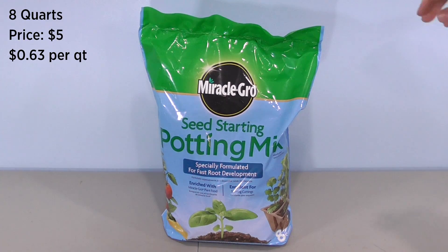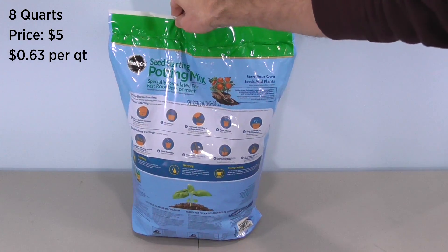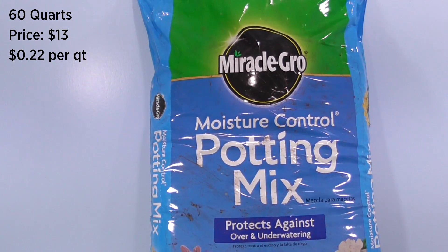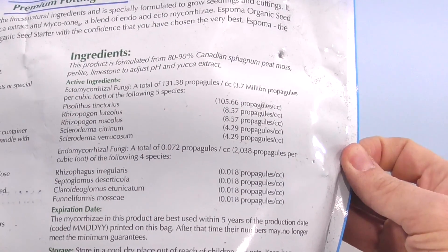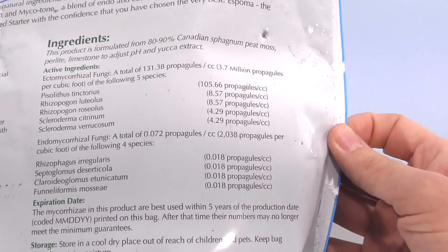Amazon offered this seed starting mix in an 8-quart bag for $5 — not bad. But I have a 2-cubic-foot bag purchased locally for $13, that's one third the price per quart. But it doesn't say seed starting, so you can't use it — or can you? Price isn't our only concern. What about quality? Wouldn't it be better to get an all-natural, organic mix? Wouldn't our plants be healthier? Look at this impressive list of beneficial soil organisms. We'll have to test one of these.